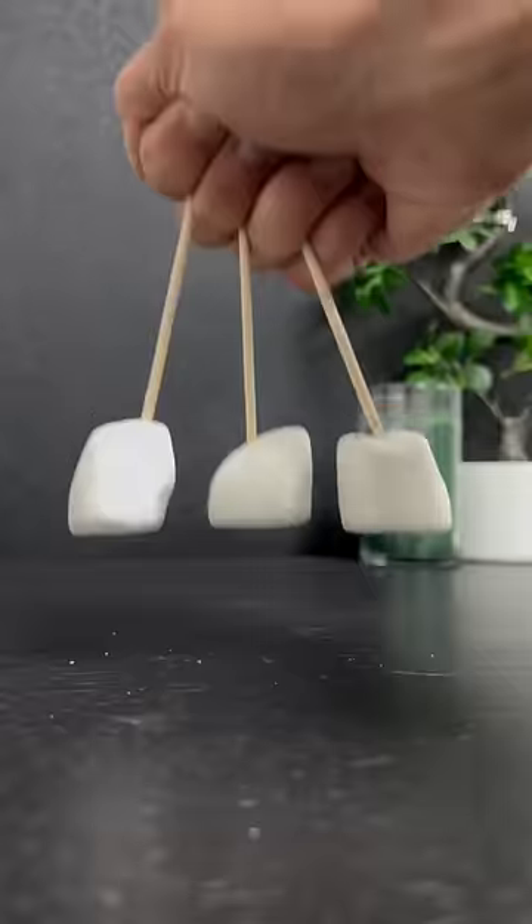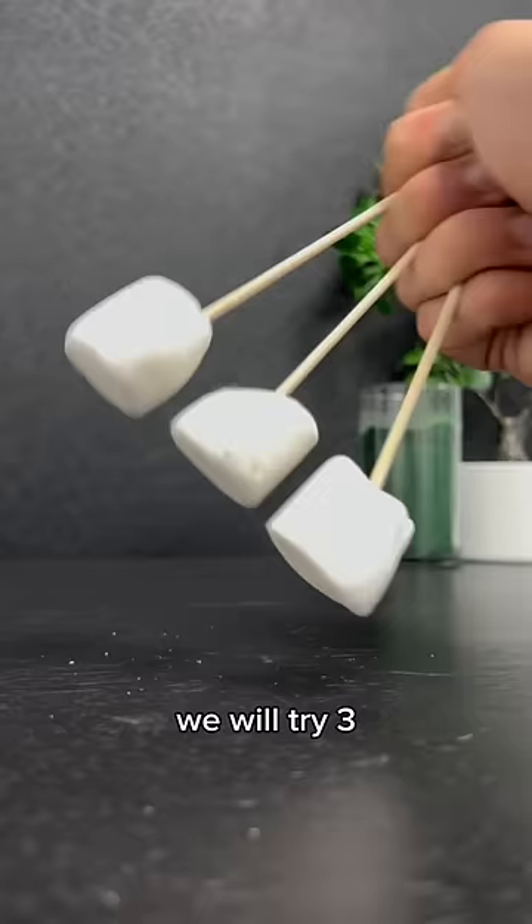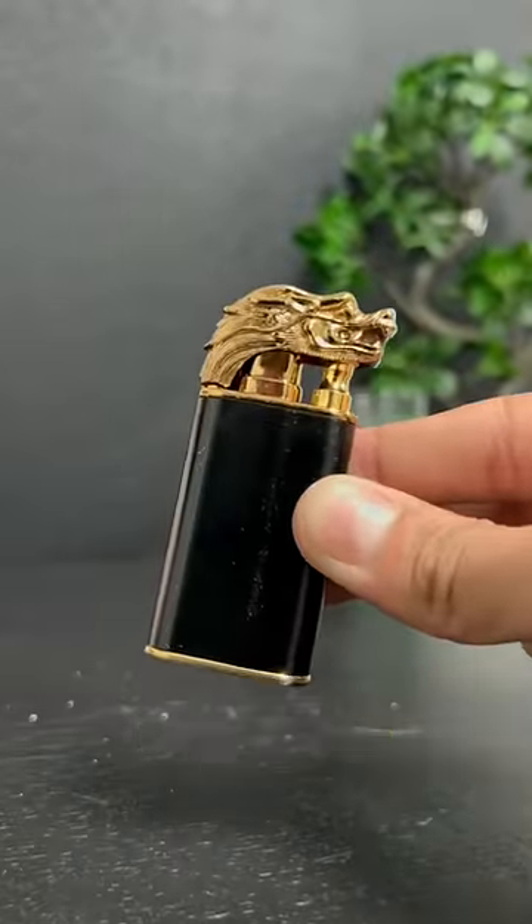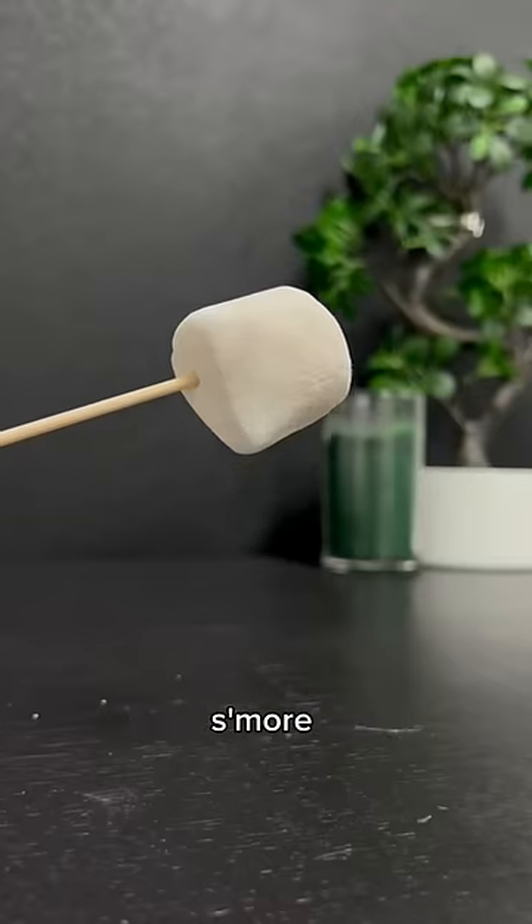Which lighter will make the best s'mores? For this experiment, we will try three of our best lighters: the clock lighter, the poker lighter, and the dragon lighter. Let's see which one will make the best s'more.